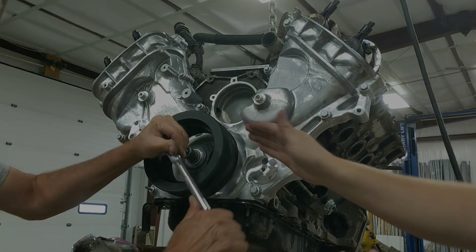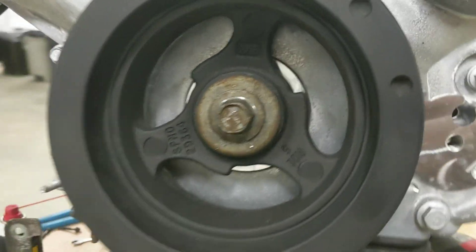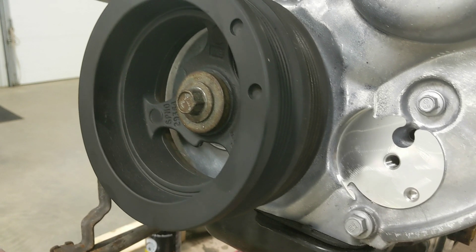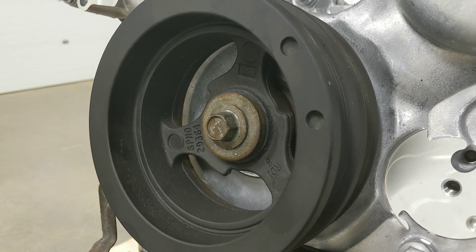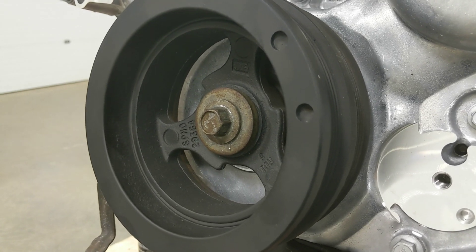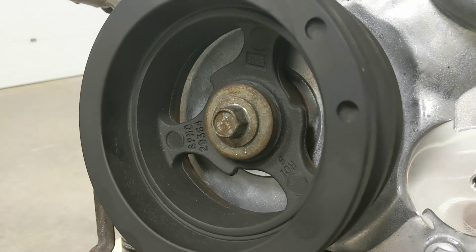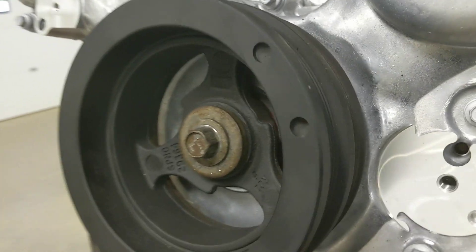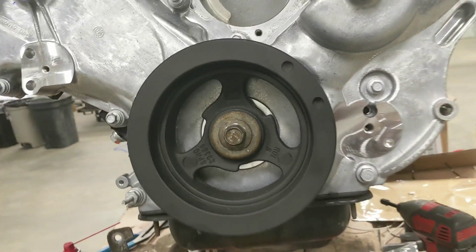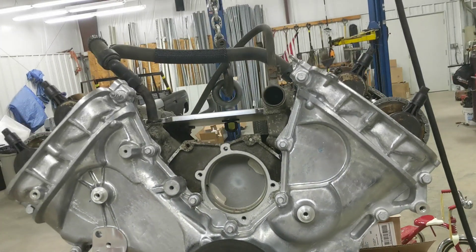We put the crank bolt and the balancer back on. We torqued it to 65 foot-pounds, backed off, then re-tightened to 74 foot-pounds. This is a torque-to-yield bolt so we didn't do the additional plus 90 degrees - it's already stretched. If we were putting a supercharger on we'd think about it, but it's fine for this application. Now we'll see about putting the valve covers on.